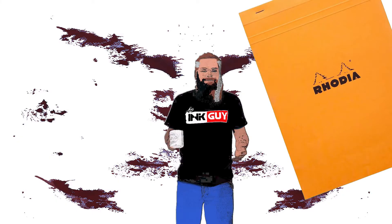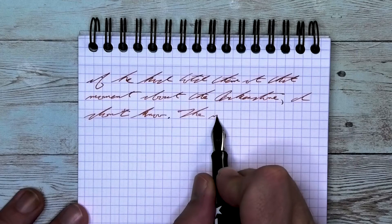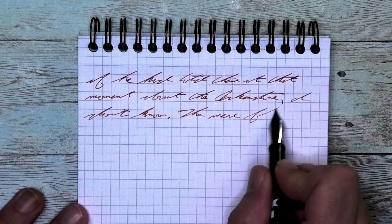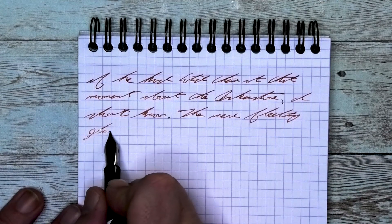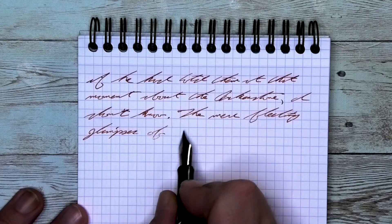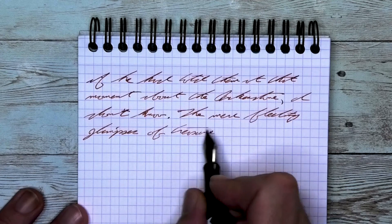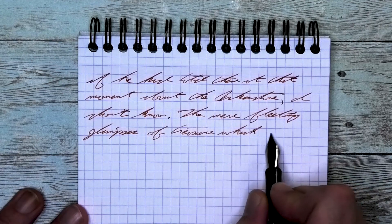The next writing sample is done in a Rhodia notebook. Looking at the extra fine nib, it is the same tone as the Claire Fontaine. It does not feather, it does not spread, it does shade just as well as it did on the Claire Fontaine. But the real reason we're using this is the quad rule, to see how well it stands out — and I think it stands out fantastic, making this a great ink to use if you use a lot of quad rule paper.